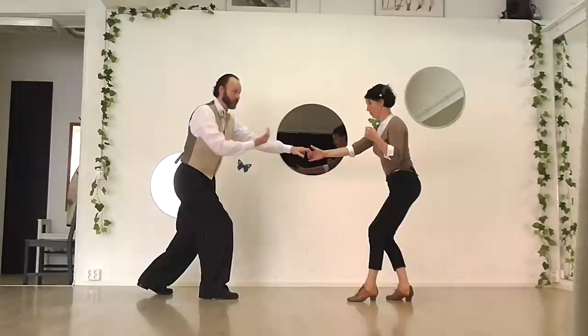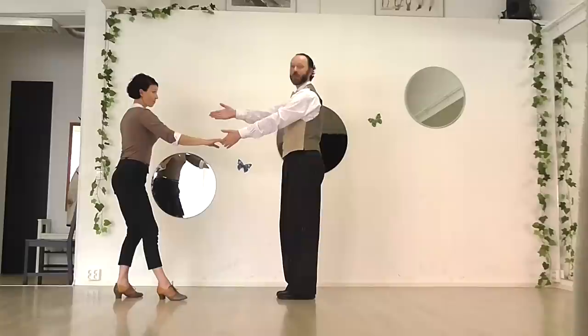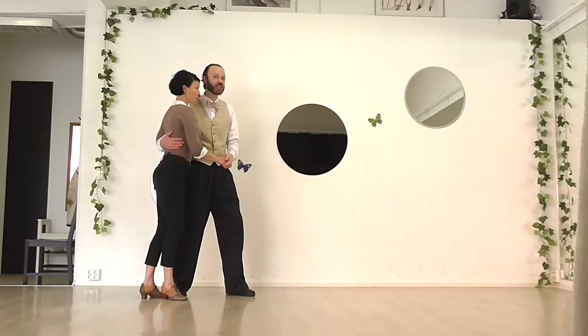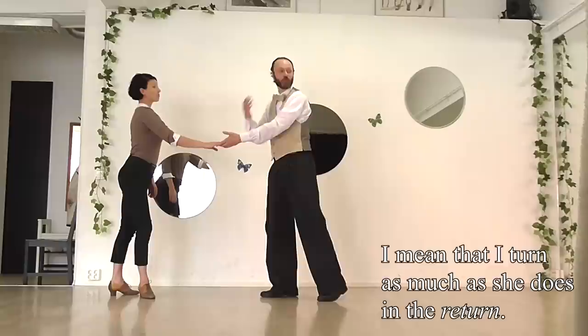I raise my hand to above the front of her head, and then she's able to turn under that. I just keep facing her the whole time, and there she is. She starts facing that way, she turns 180 degrees, and then 180 degrees back again. Notice that I've actually done exactly the same amount of turning — by just keeping facing her, I'm actually turning as well.